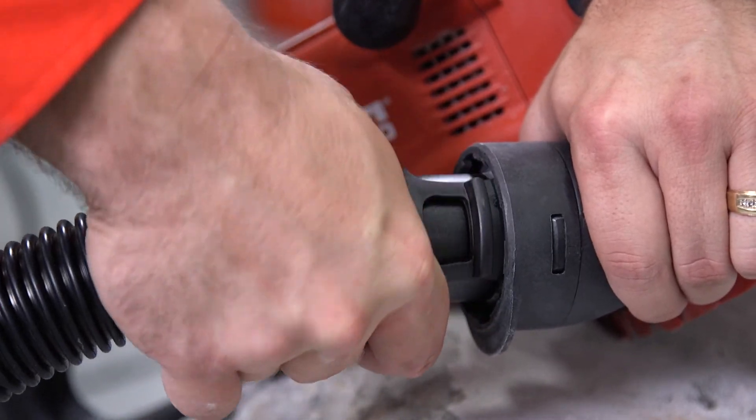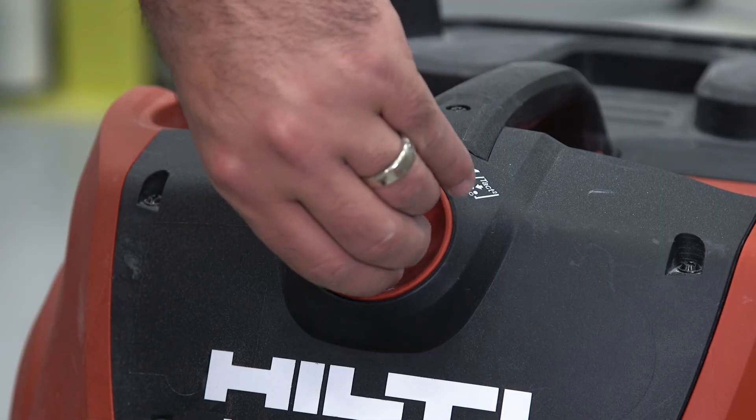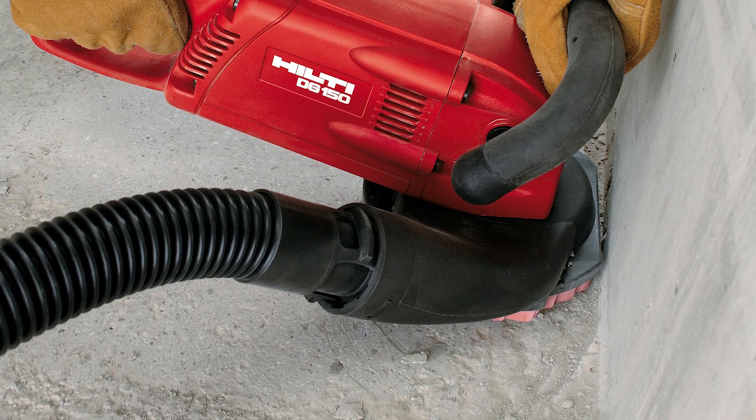Step 4: Attach the vacuum hose to the shroud. Once the system is assembled, turn on the vacuum, then the tool to begin use.